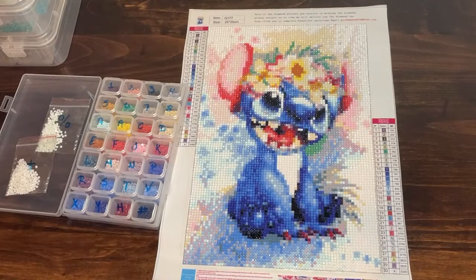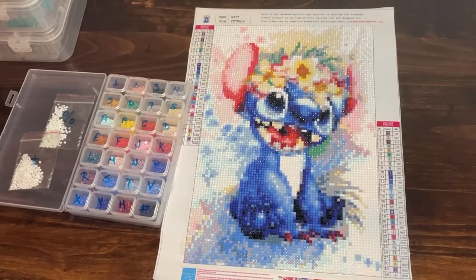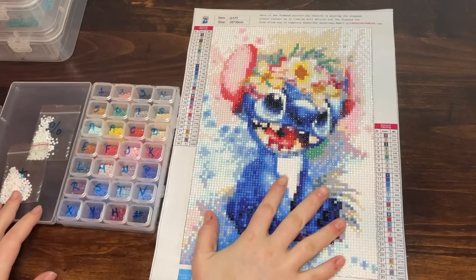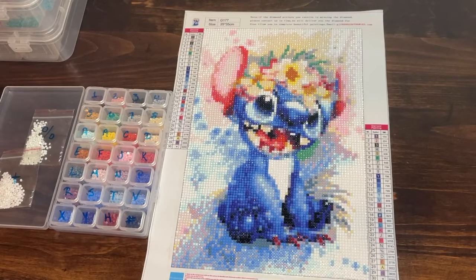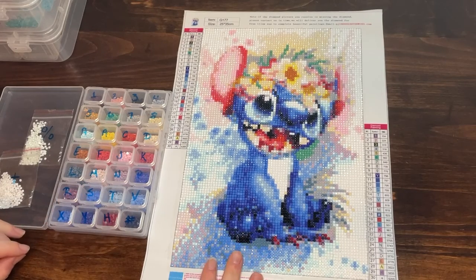Hello and welcome to my channel. If you're new here, welcome, and if you're returning, welcome back. Today I'm going to be doing a de-kitting or kitting down video of this diamond painting that I just completed of Stitch. I've done a kitting up video and a start to finish video — you can find those on my channel.